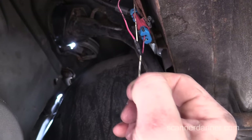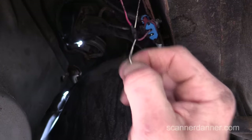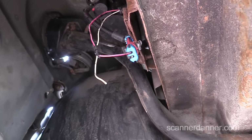What I'll do is strip the wiring back here and connect our power probe, and I'll show you the driver test. You can also just use a regular incandescent test light — that would work too. Let me show you that test before we wrap this up.